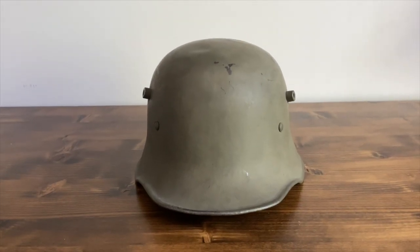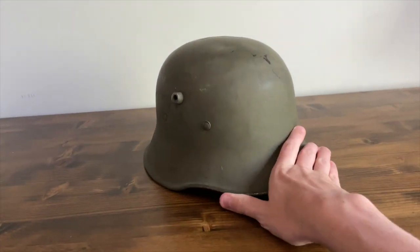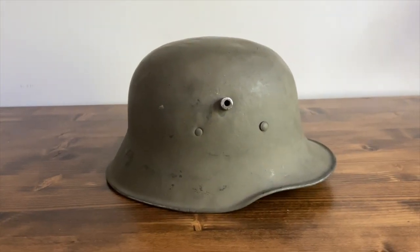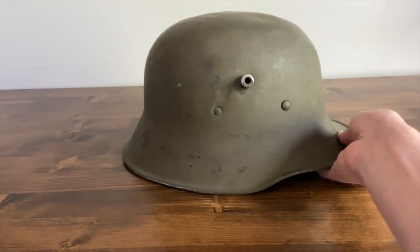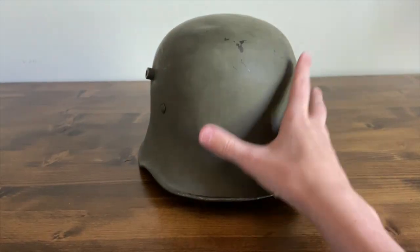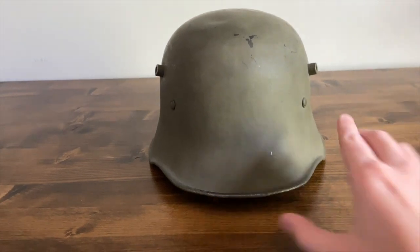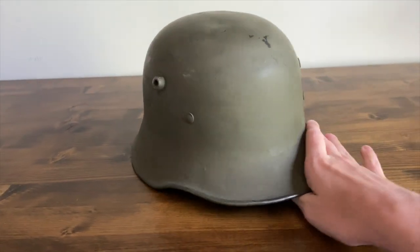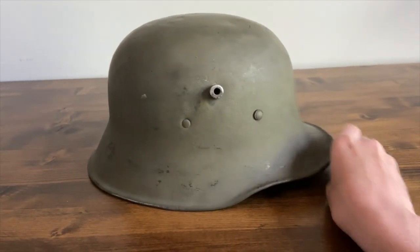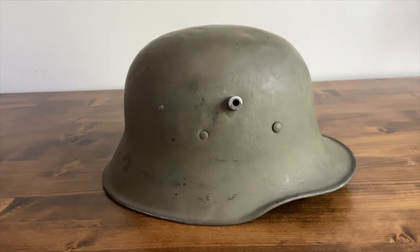In this video we're going to be looking at a German/Finnish M18 helmet. I'm going to be going over specifics about this helmet and not the whole history of the M18, but I will go into depth about the helmet. This helmet was used in World War One by the Germans — it's an M18.